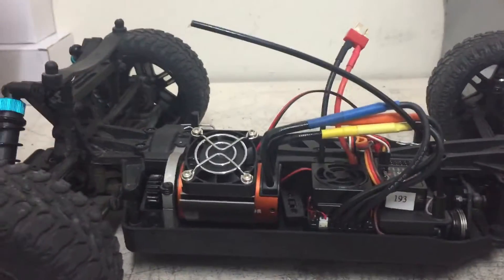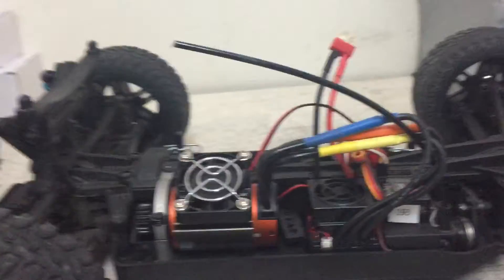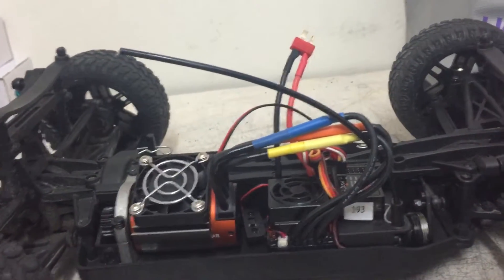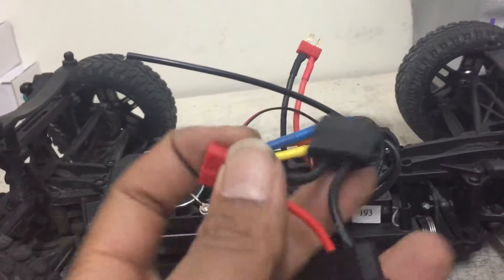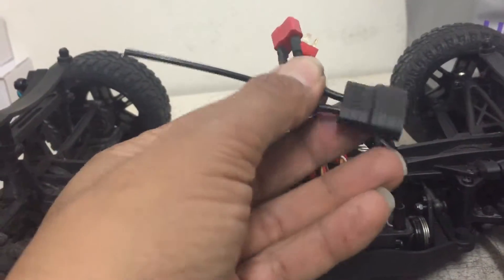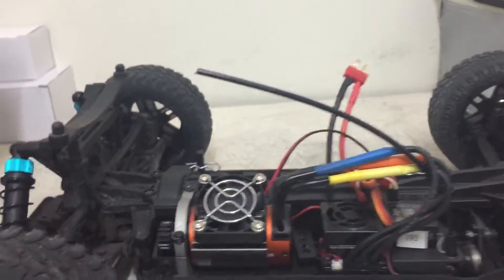I'm going with a 150-amp ESC so I can run from 2S to 6S. Since I don't have a 6S or 4S pack, I'll be taking two 2S packs to make 4S, and two 3S to make 6S. I went to my local hobby shop and they made that connector setup for me, so I can run two batteries giving me 4S to 6S.